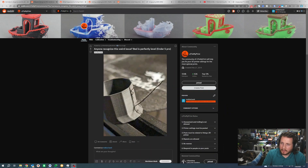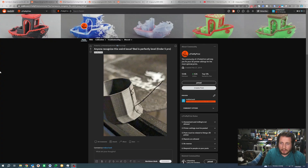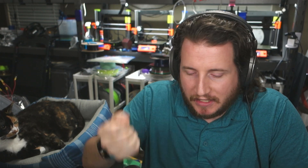Anyone recognize this weird issue? The bed is perfectly level on an Ender 5 Pro. While your bed might be perfectly level, your retractions are not set appropriately. What is happening here is during a movement your printer is slowly purging out filament. This is likely due to some level of back pressure inside the system, and as it's doing that it's oozing a little bit, creating some really interesting lines. You can shave it off with a knife, but the best way to fix this is to look at your retraction settings as well as coast.